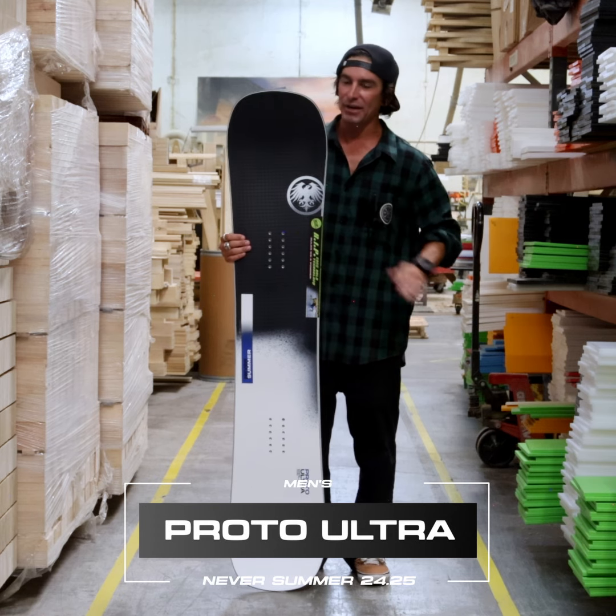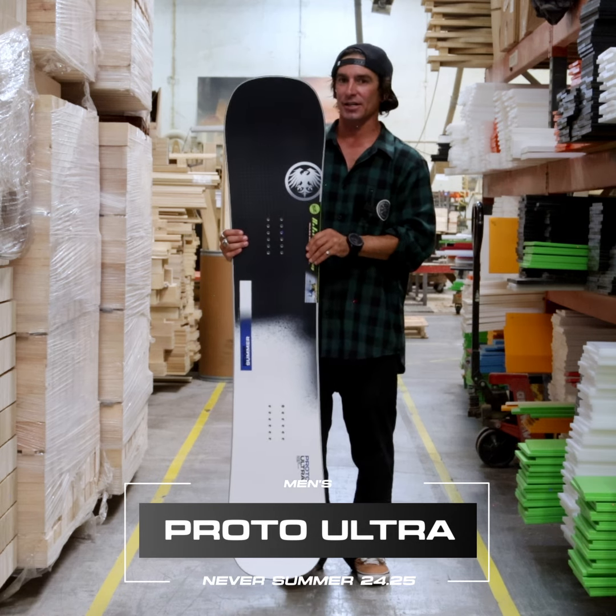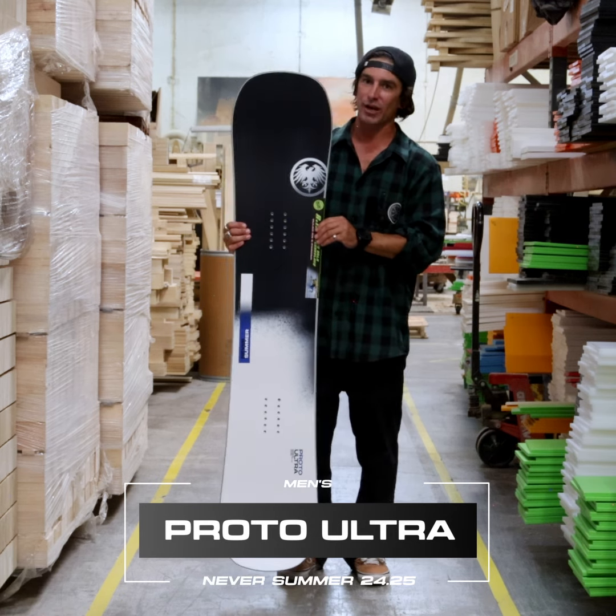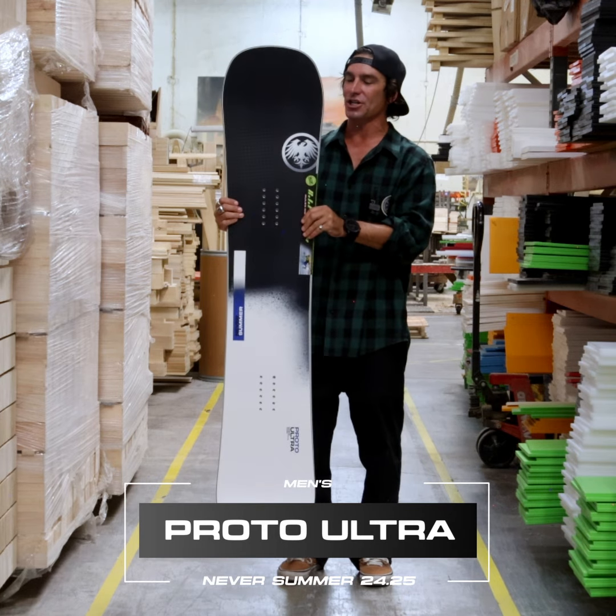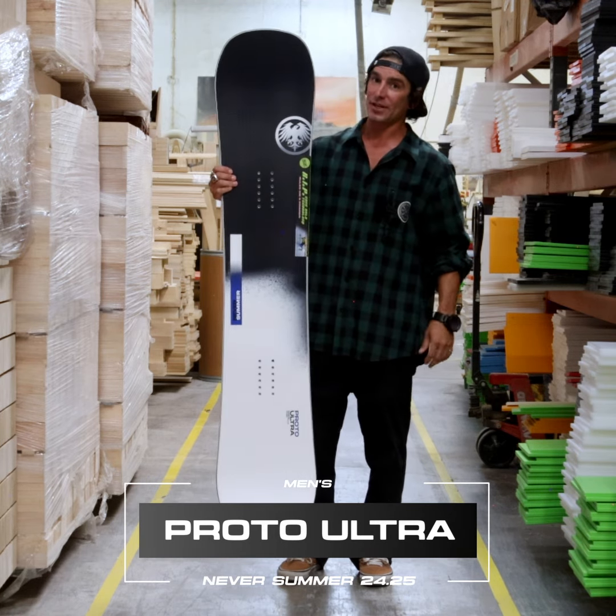Keeping it a little bit stiffer tip to tail, a little bit more torsionally rigid. This is perfectly balanced — perfect for big jumps, slope style competitions, side hits, and riding switch. You can find it in four sizes: 154, 157, 160, and 163. The Proto Ultra is top of the line — take it through the park but rip the rest of the hill. It stays floaty, energetic, and powerful. This board is a ripper — the Proto Ultra, check it out.